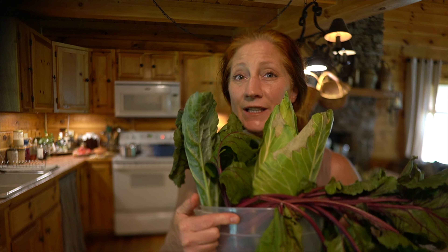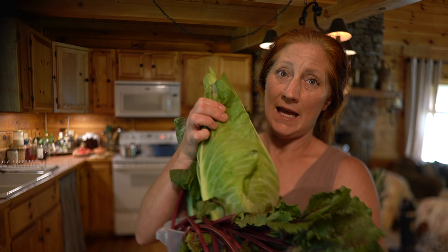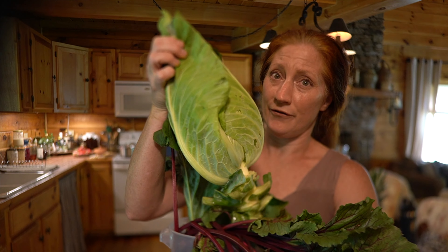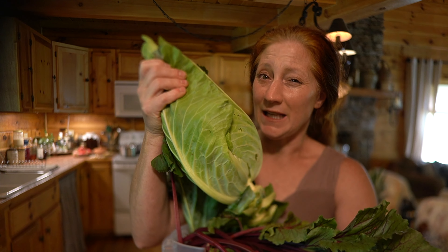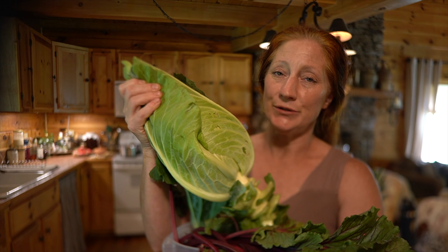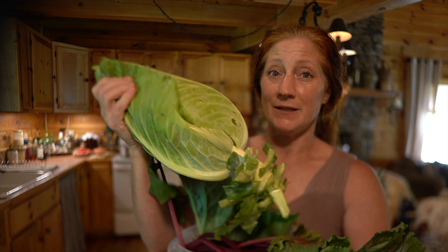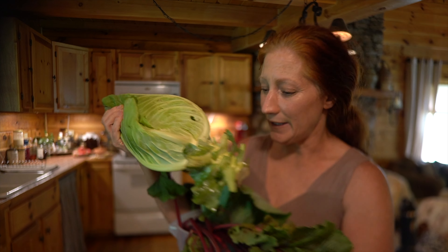We're going to do a cabbage recipe and shishito peppers — I have a ton of shishito peppers coming off the towers. Let me show you something really cool. This is my harvest from yesterday. I have this cone cabbage, and it's wonderful — it's super super dense. I haven't been able to get my ball cabbage, my traditional cabbage, to produce this well. So I think this fall I'm just going to plant this variety, because when you find something that works in your area, go with it.